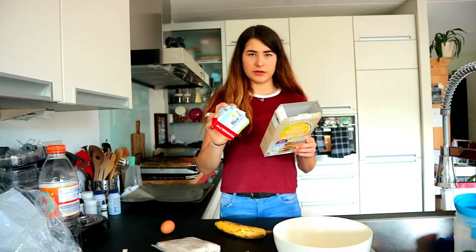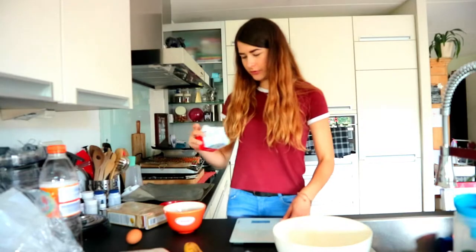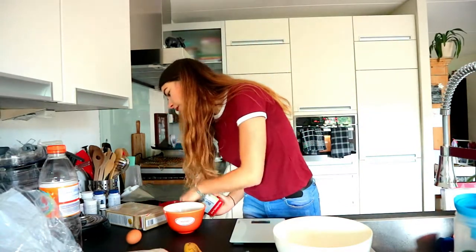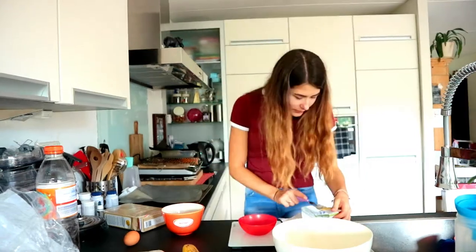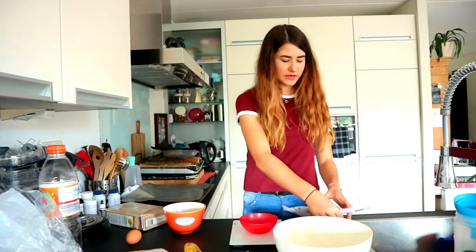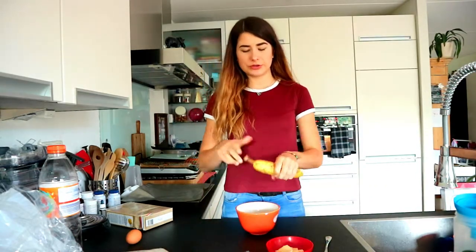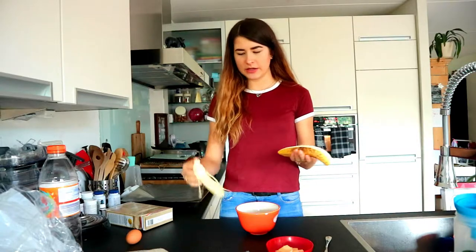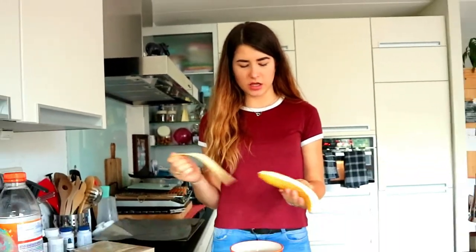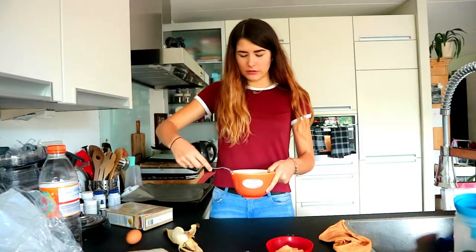So while that's preheating, let's begin. We first need to mush the banana and cut the butter into tiny tiny pieces. So first we need to get 60 grams of butter. We'll see — we have 60 grams — and now we are going to mush half of this banana.